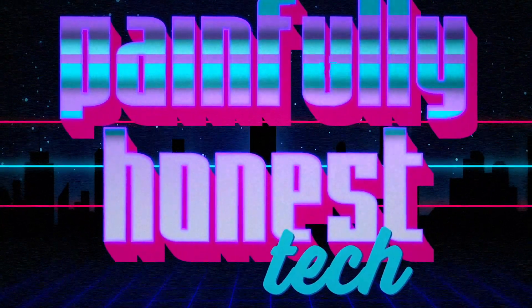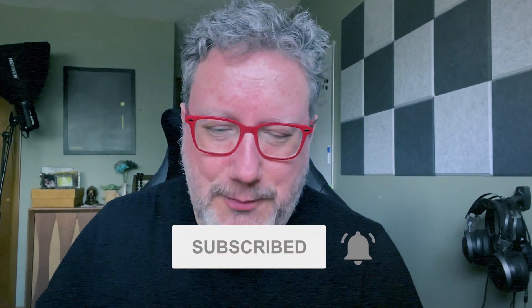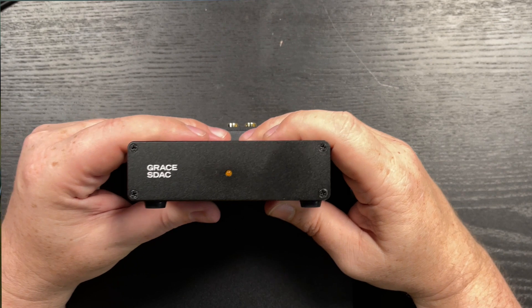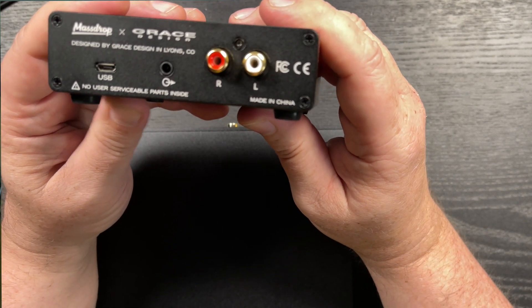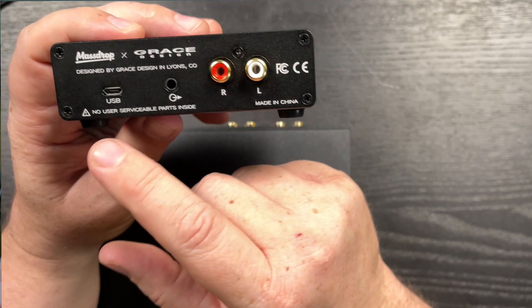The Grace SDAC is tiny — a simple little thing. It has just one output on the back and a USB input from your device. I'm using it right now with the 2018 iPad Pro. You can use it with Windows, Mac, Linux, and iOS devices. It's class compliant, so Android should work too. It has one orange light on the front and the input and output on the back — basically plug and play.